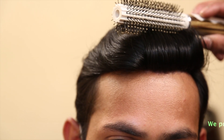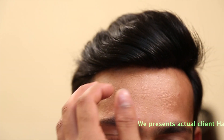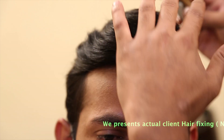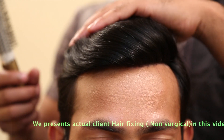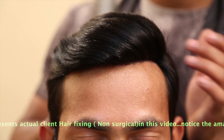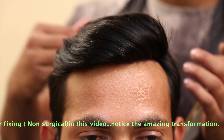Even when we are combing at the back, we are not able to find out that he is wearing any kind of system. This is the benefit of the lace system — where we get a natural hairline. A lot of celebrities wear these kinds of systems.